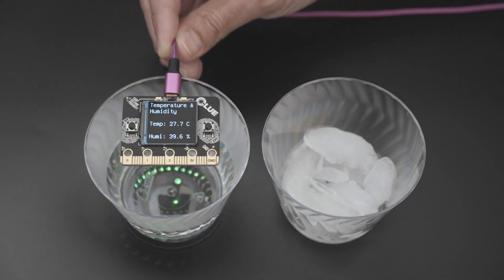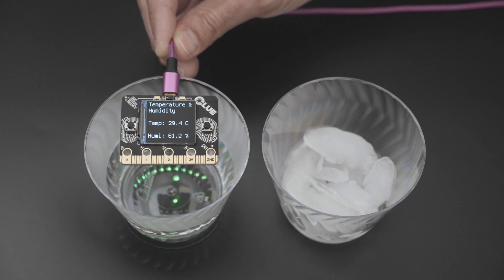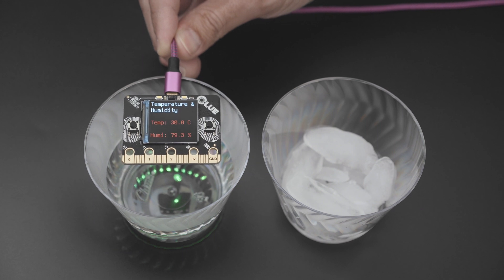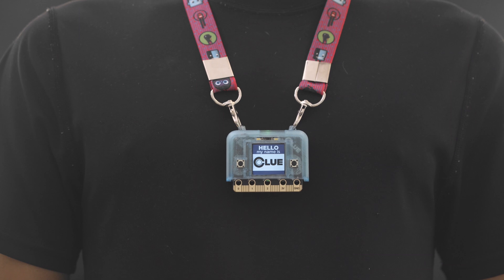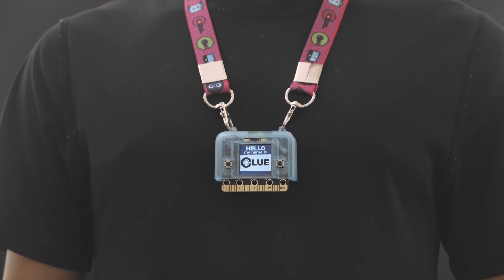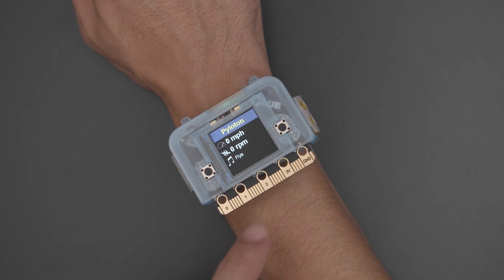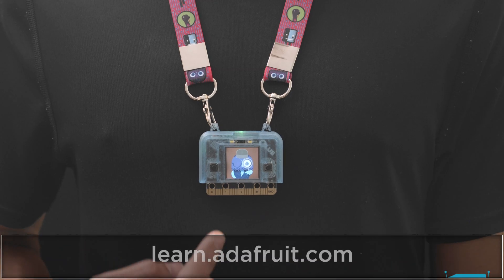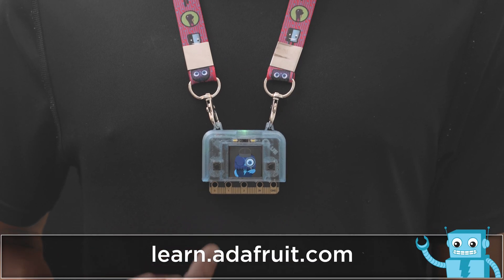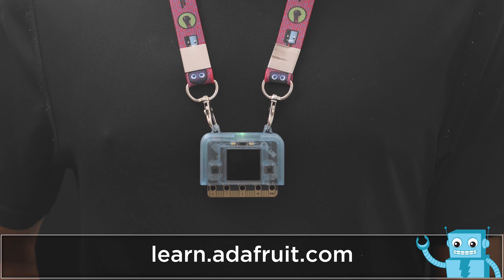So get a clue and start learning how to sense the world around you. We designed and 3D printed a case for the clue so you can easily wear it like a badge or a watch. It has enough room for a LiPo battery so you can make your projects portable. You have access to the edge connector so you can use the touchpads as controls for your projects.